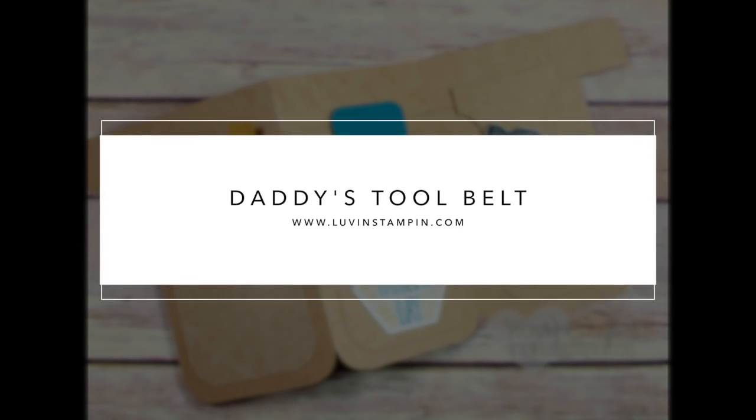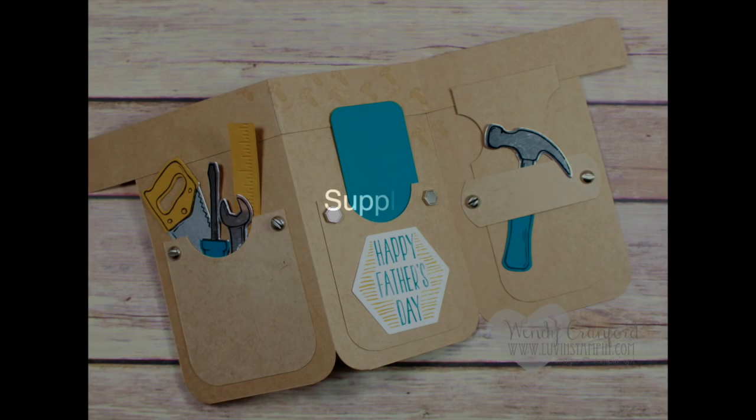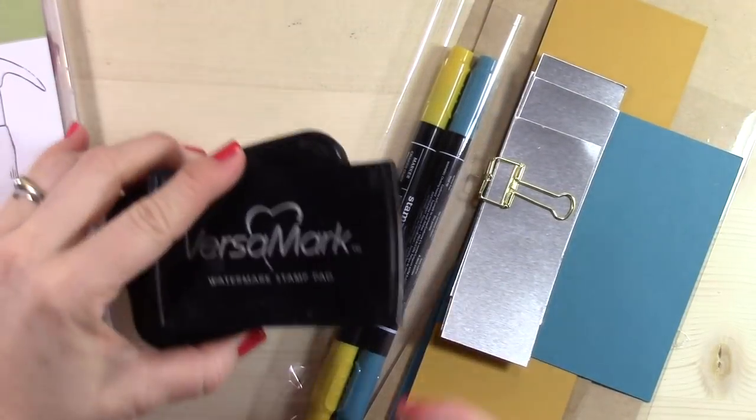Hey everybody, it's Wendy. Welcome. Today we are going to be making a really cute tool belt card. I saw this card in the Stampin' Up! Occasions catalog and I just loved it. So I'm going to share with you the supplies that you need to make this card. Not a ton of them, but they're all important.